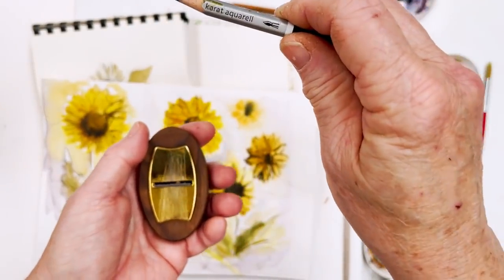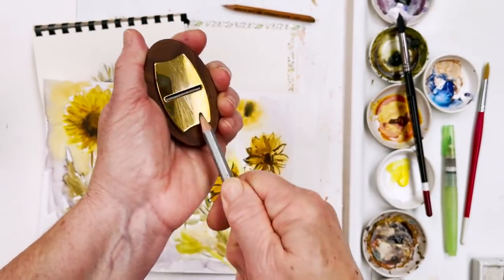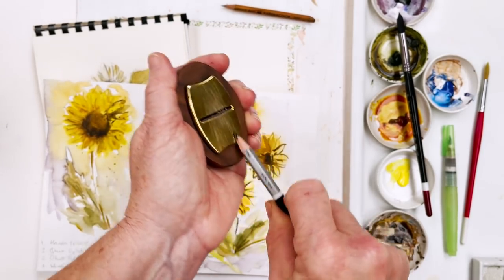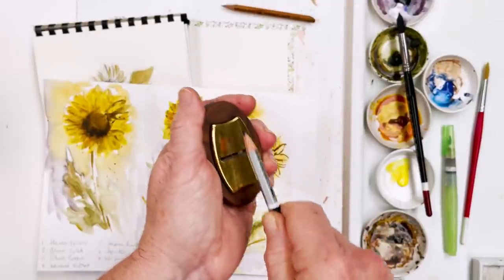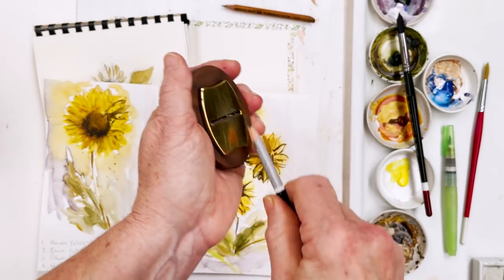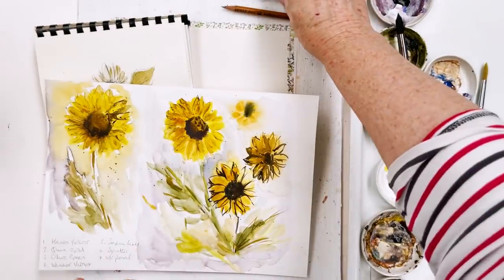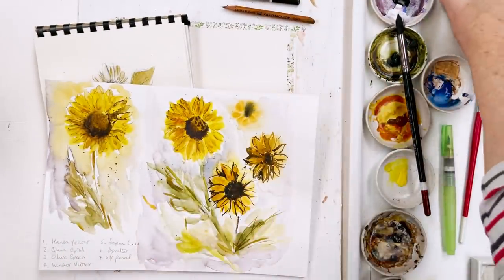The other pencil I'm going to use is the Karat Stettler Karat Aquarelle. This is another pencil which I really like — it melts beautifully into the paper and into water, and gives you lovely strong darks. So we'll be using some of that as well. I'm just giving that a quick sharpen too. It saves a lot of lead because you get a quick point without filing it all away on your machine.